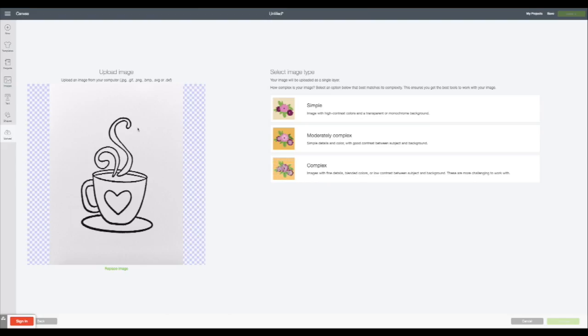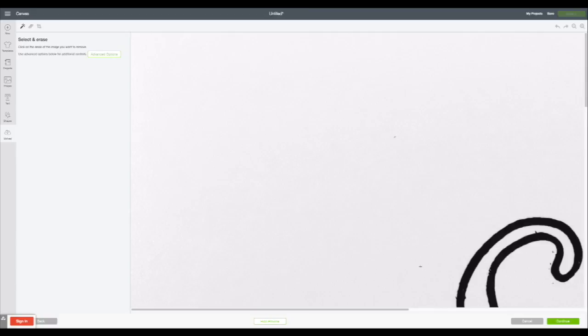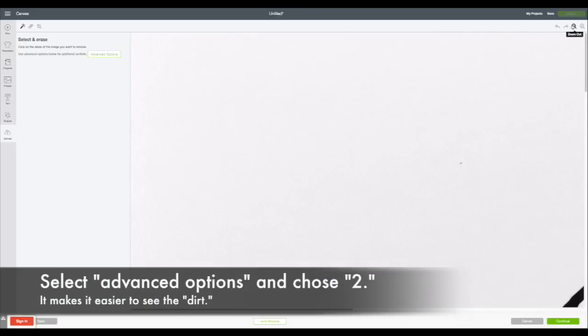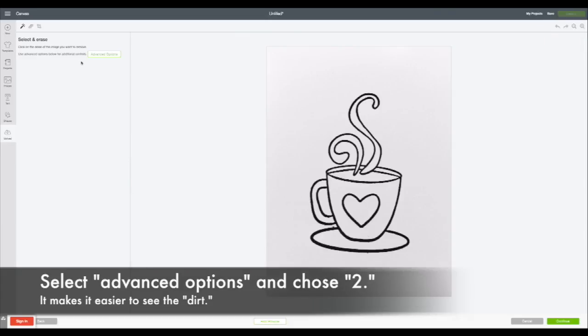As you can see, I've taken my little teacup and I am uploading it. Next we're going to clean it up, digitize it, and get it ready to use with your Cricut. I've gone ahead and selected the complex image — it's just easier for me. Here's a little tip: I like to go into the color setting at the top and select it to two. That just means I'm going to get fewer gradients and fewer things to weed away, and we're just dealing with the black and white image.